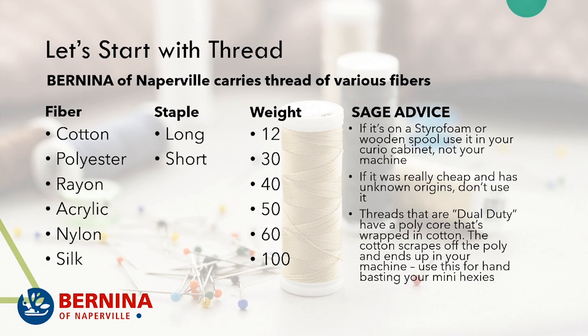Short staple threads are what you find in the grab bin — the really cheap thread. It's what's in the spools of thread in the emergency sewing kits you might find at the grocery store. Short staple thread should not be put into your sewing machine because it's either going to break or fuzz it up a lot.